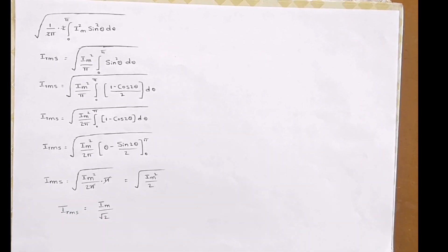So friends, this is all about full wave rectifier construction, working, and some performance parameters. Thank you for watching — please like and subscribe for more videos.